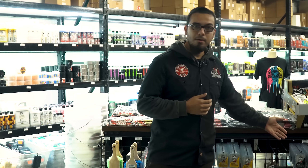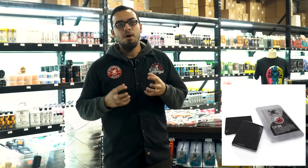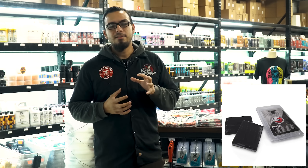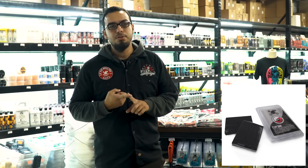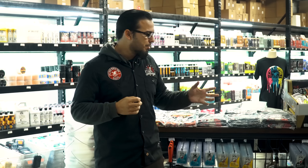Lastly, you have the heavy clay bar, and this is what we reserve for really contaminated and heavily oxidized paint. It's going to require a polish for sure, because it mars the paint slightly — this is very thick and very dense. It's going to pull out really hard contamination and a very light layer of oxidation, which gives a car that really dull and cloudy look.